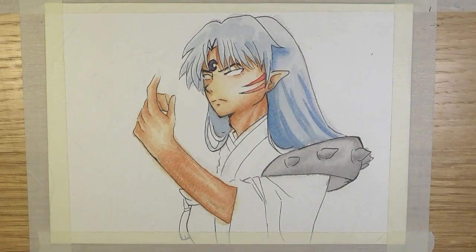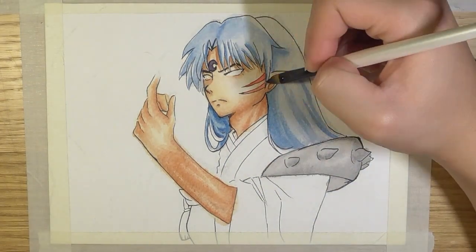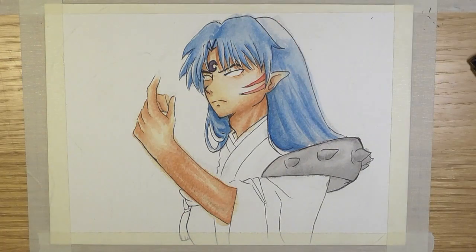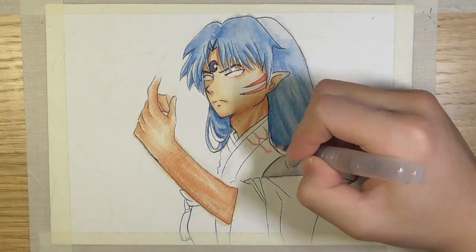I'm sorry that I didn't record when I was drawing his face. This is the second attempt of drawing him — I kind of forgot to record it the second time. But overall, I'm really happy with this drawing. This was a non-reference drawing, as you can tell from the very awkward hand.